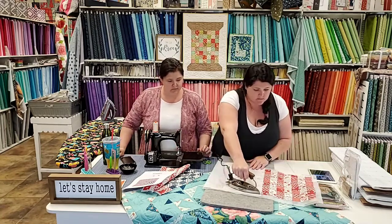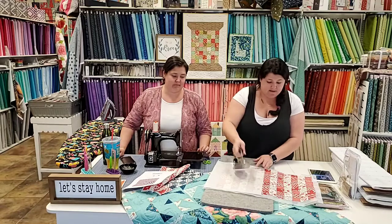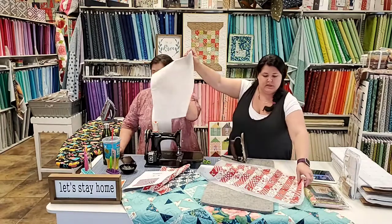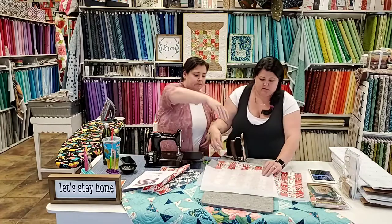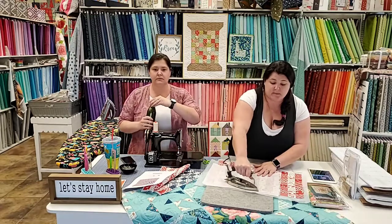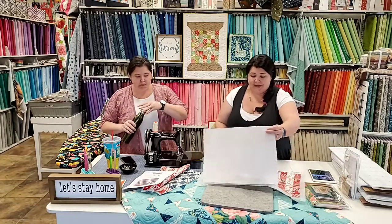We just lay the parchment paper on top. You don't want to iron directly on this because there is adhesive and it will transfer to your iron and get all gunky. So you do want a surface for pressing. I'm just going to get these adhered. They might come loose a little bit - if they do, just press it again and iron it back down.